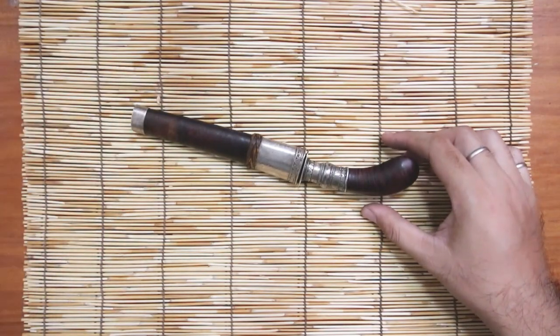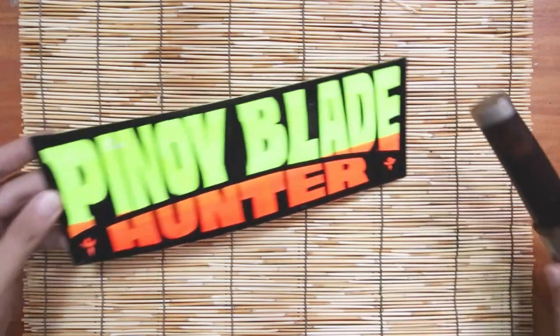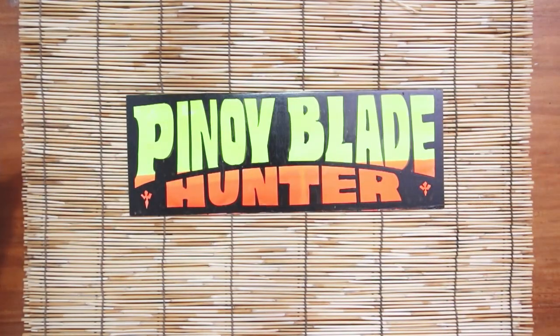Thank you for watching and stay tuned for more videos here on Pinoy Blade Hunter. Until next episode, bye-bye!